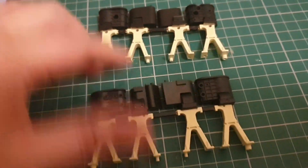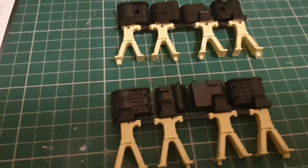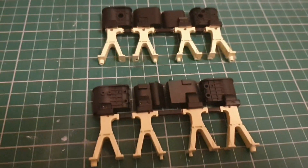Here are our two completed parts — we have both halves. Next, we are going to move on to the connecting rods and the piston rods. We're going to put those together and then attach them to the crankshaft.